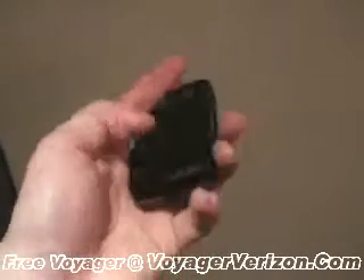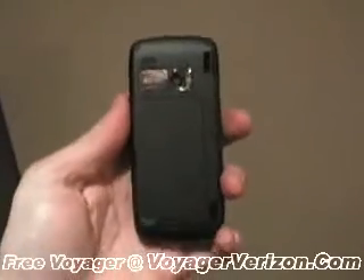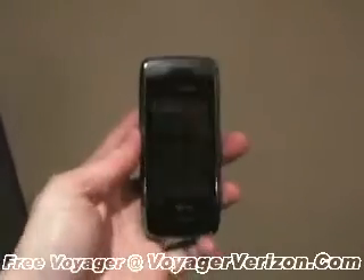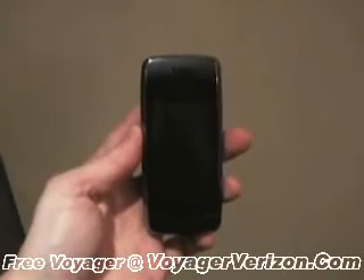And if you're wondering what this is down here, this is the antenna for the TV, because the Voyager is media flow enabled and compatible with Verizon's Vcast mobile TV service.